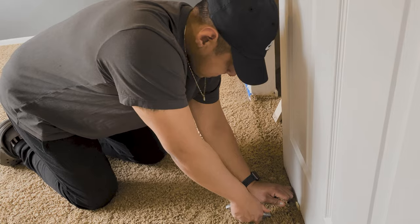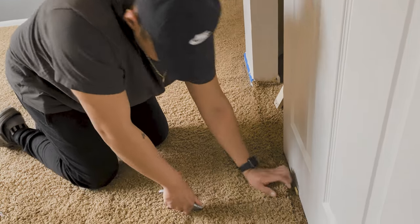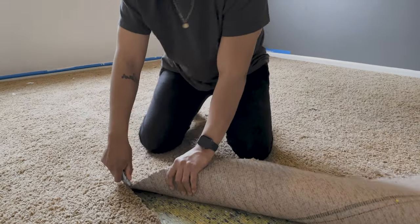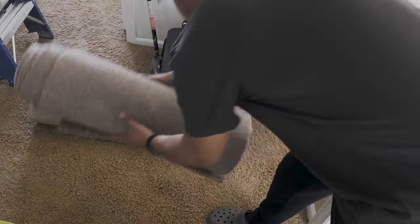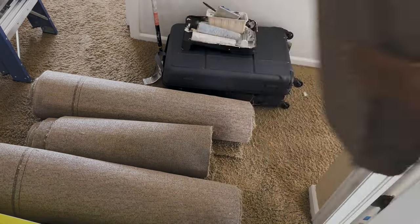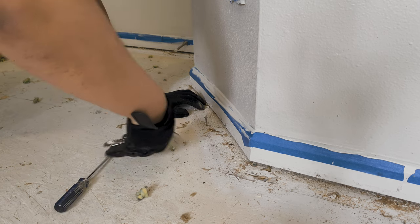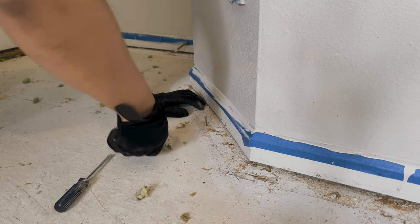Next we had to get rid of this ugly carpet. I began by cutting it into strips so that I could more easily get it out of here. This part was simple enough and was even a bit fun, but the hard part was just about to begin. I had to get on my hands and knees to remove every single staple that was left behind. After a couple of hours of removing the staples and cleaning the base floor, I could finally move on.